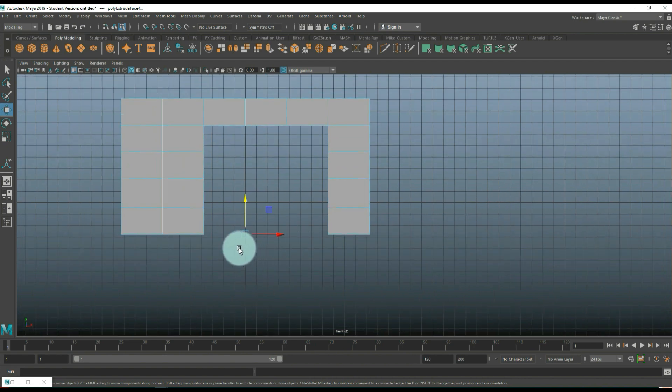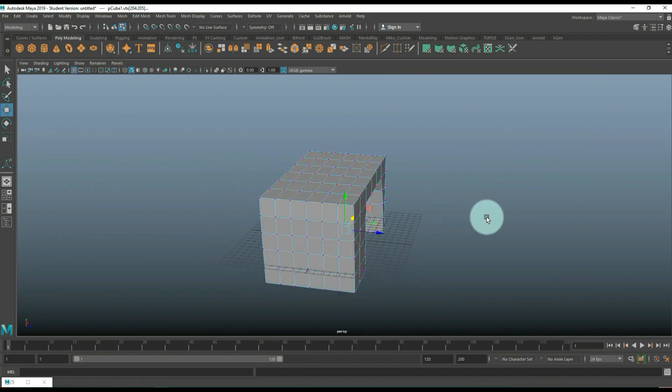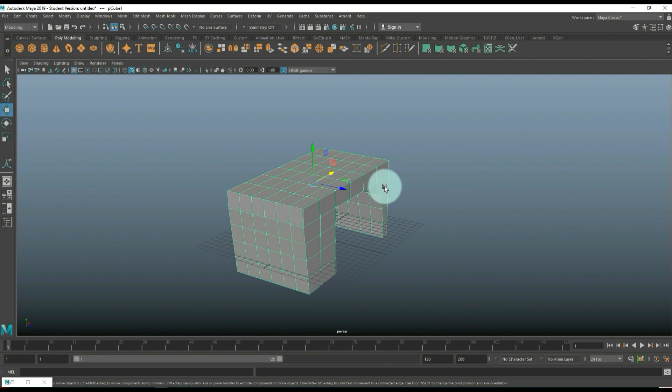Now we're going to adjust the flow a little bit. Since it's supposed to be cartoony, go into Vertex mode and take these vertices and start to bring that in — just a little, don't go nuts. Do the same on the inside, move that out. It looks a bit thick so adjust accordingly. There you go — that's what we have so far. Let's hit 3 to preview smooth — that looks nice.